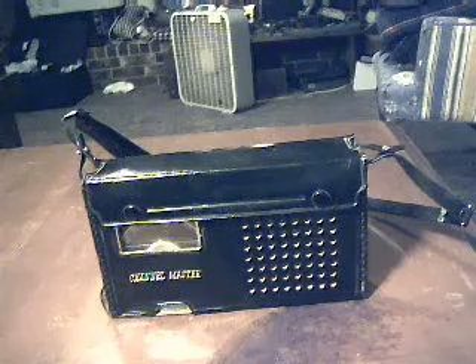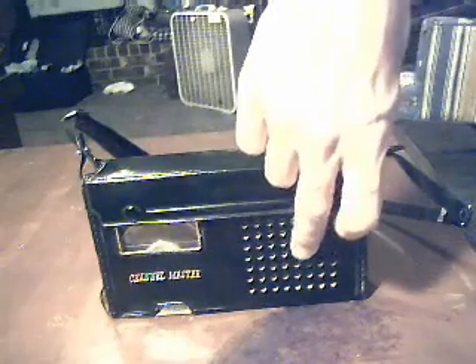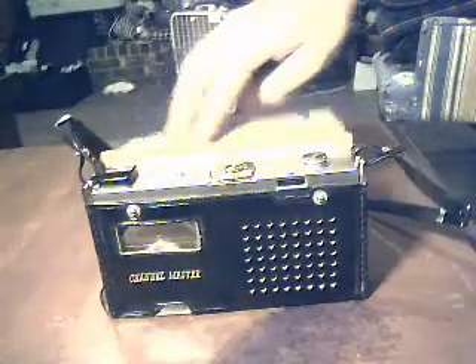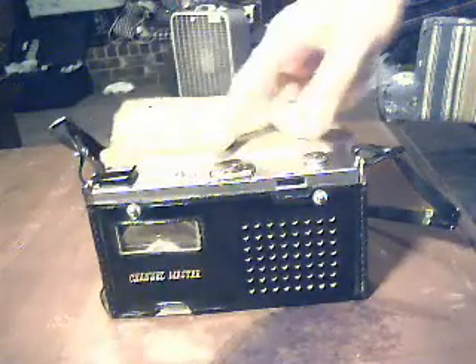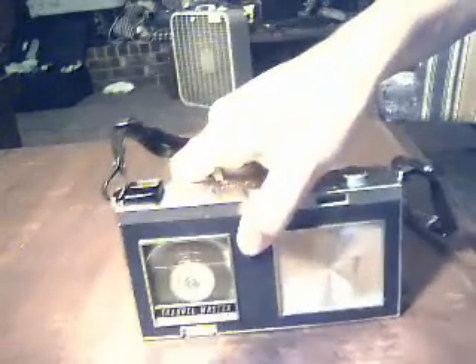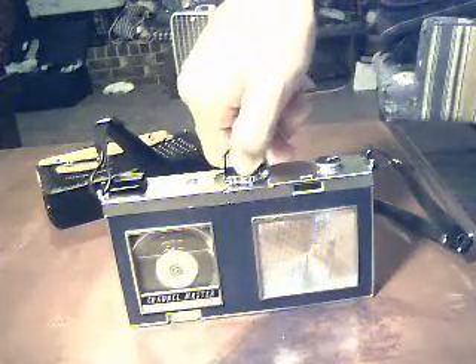With this Channel Master I have even the leather case here and everything. It has this weird cartridge. This machine is like from the early 60s or something. It has this weird cartridge in it called MicroPak 35. Have any vintage tape recorder enthusiasts ever seen one of these on the internet before? It's a rare unit — you probably know that if you have seen it before.